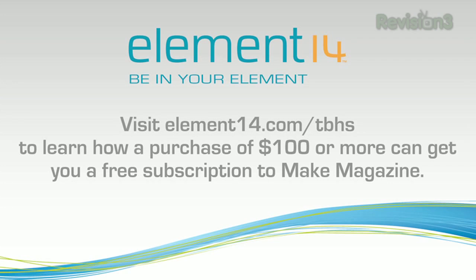The Ben Heck Show is brought to you by Element 14. Visit element14.com/tbhs to learn how a purchase of $100 or more can get you a free subscription to Make Magazine while supplies last.